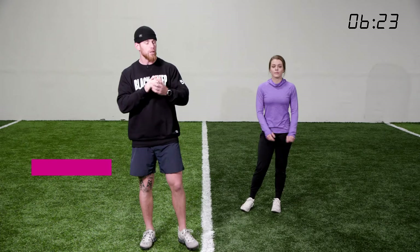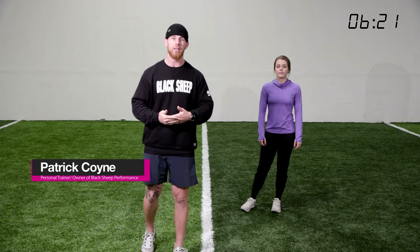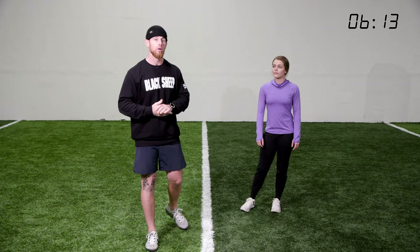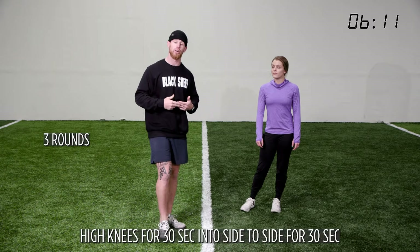Welcome to day five. Get through this workout, have a good weekend, and continue to go through every single workout like it is going to make a difference in your life — because if you do it, it actually will. We're going to start this workout with some cardio.